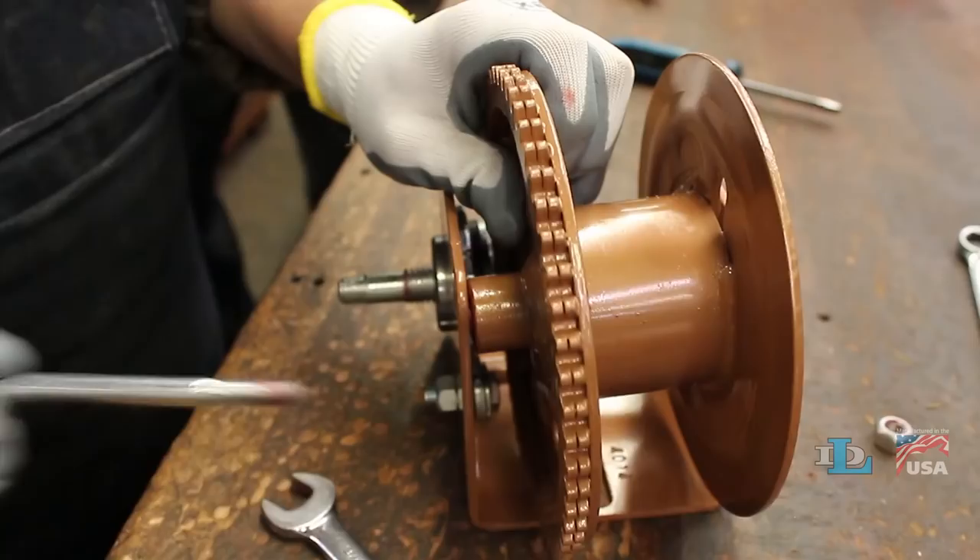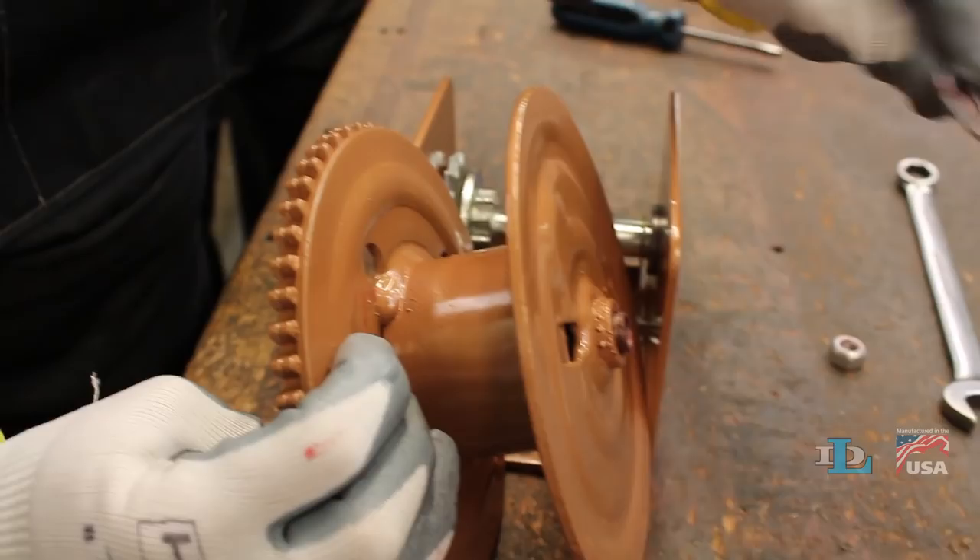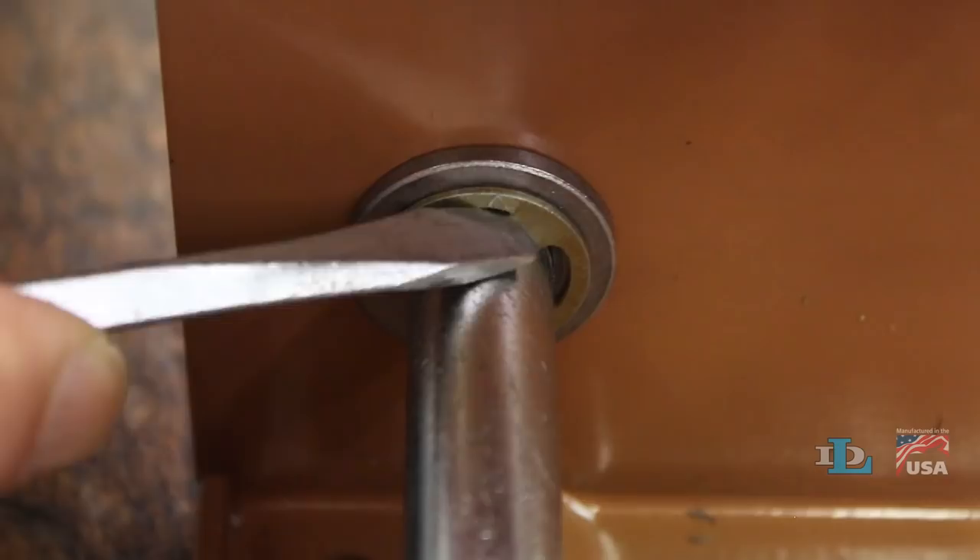Pull the reel out of the base and take note if it has a spacer washer on the side or not. If it does and it falls off the reel, you will have to place it back on the same side after you've replaced the driveshaft.